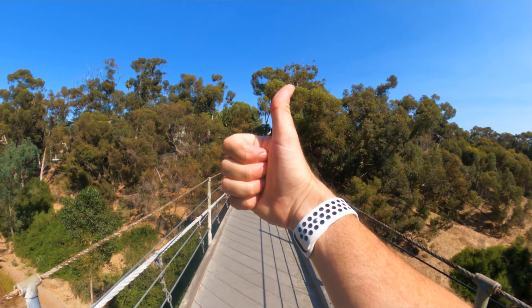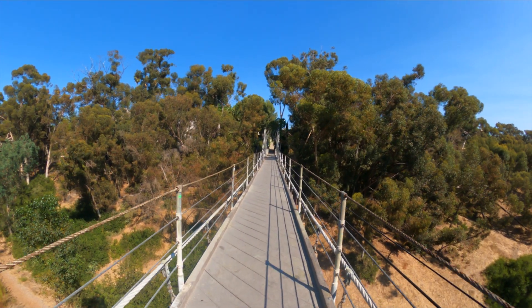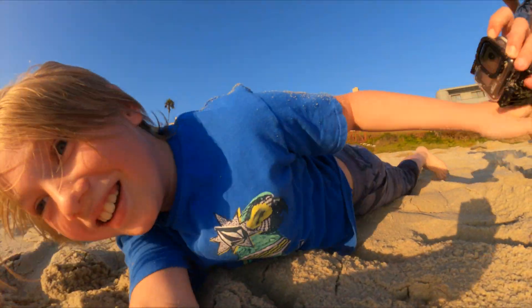This new Max Lens Mod will be available soon for the GoPro Hero 9 Black. And there's just no better time than now to be someone who loves to shoot video.